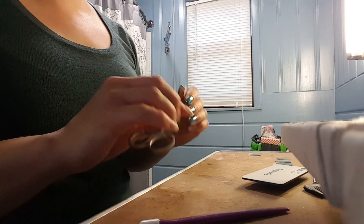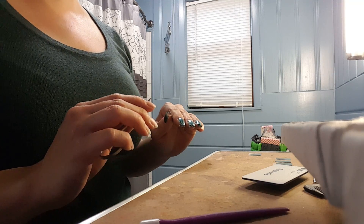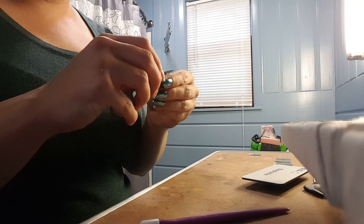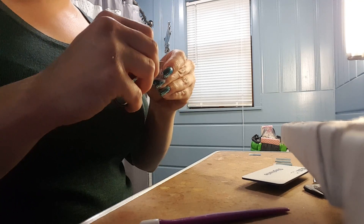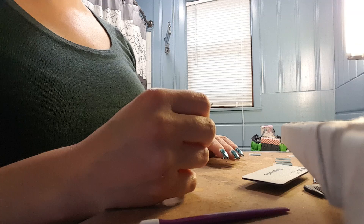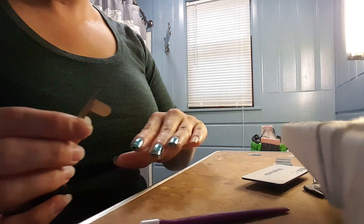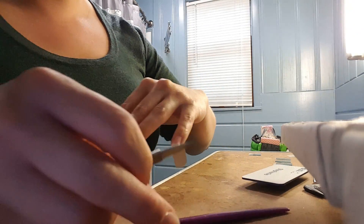So I've already prepped my nails — buffed them, filed them, cleaned them with alcohol, pushed my cuticle back — all of the important prep steps I've already done. If you're not familiar with the prep steps, you can watch my application video, I think it's called 'the importance of prep' or something, to help you. So I've done most of them and I have just my pinky left on this hand.